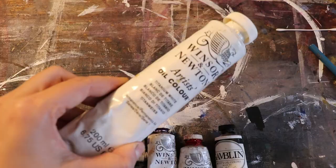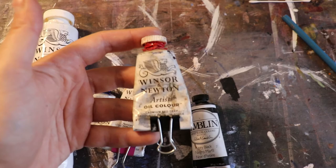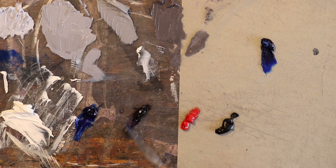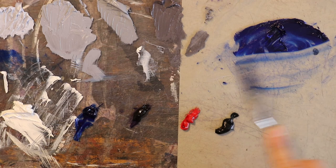Here are my colors for this painting: titanium white, ultramarine blue, mauve, cadmium red deep, and ivory black. I'm going to start by mixing my background color — that's going to be ultramarine blue mixed with mauve and a little bit of white, and that's my local sky color.